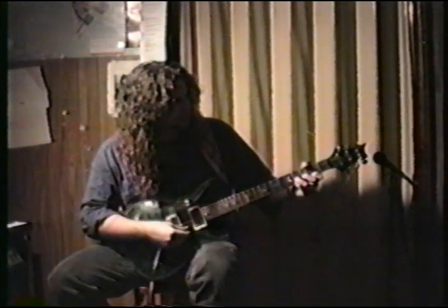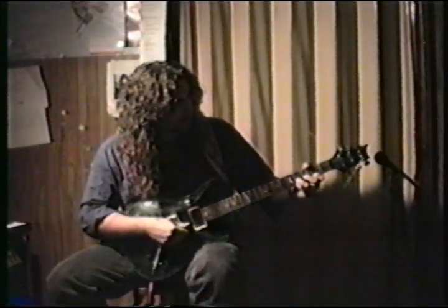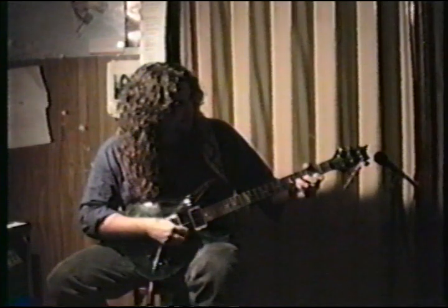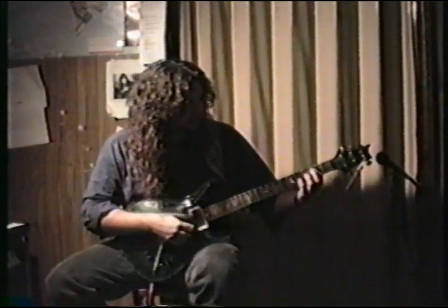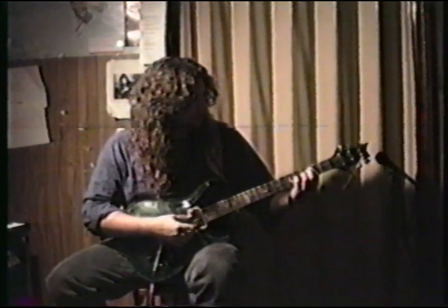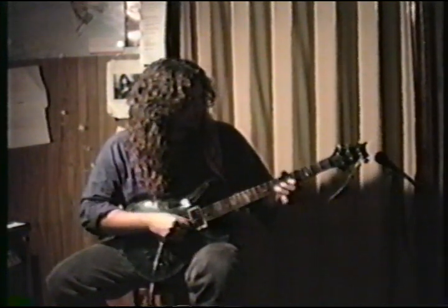It should be my ring finger on the 4th fret of the B string and 1st finger on the 2nd fret of the E string. Stop taking that low note. There you go.